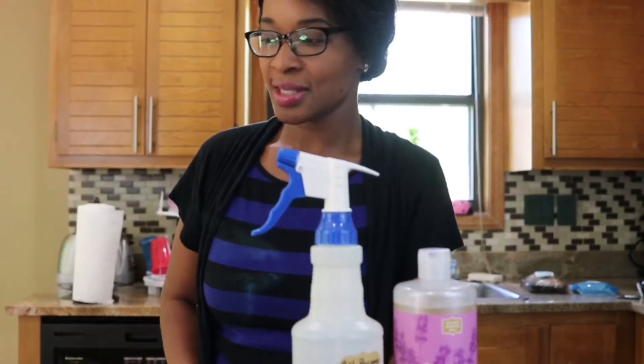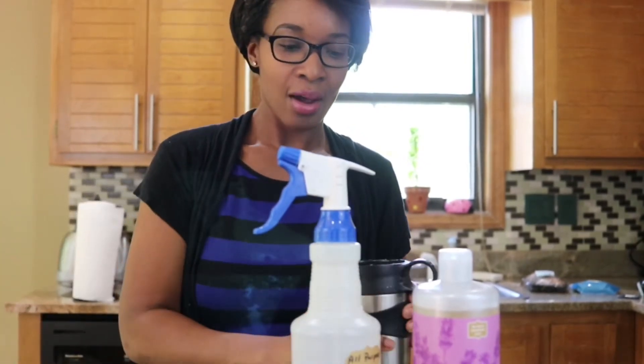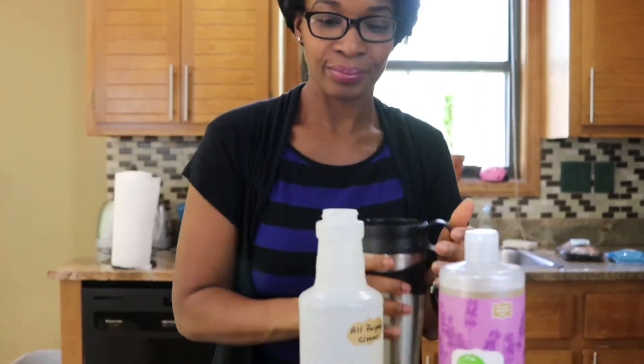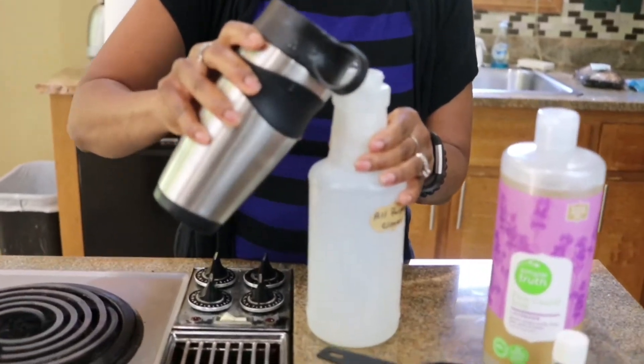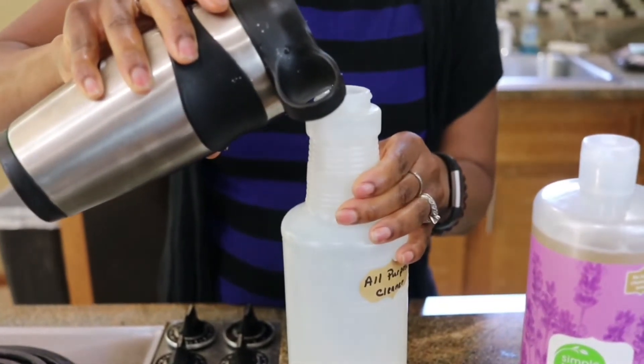The first step is we're going to add four cups of water. I already have this measured here, so I'm just going to add this to my bottle. This is four cups of water.